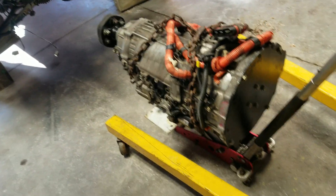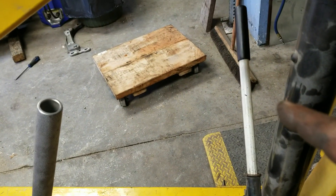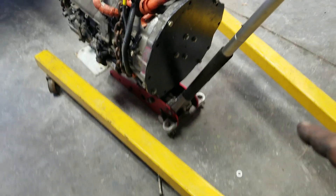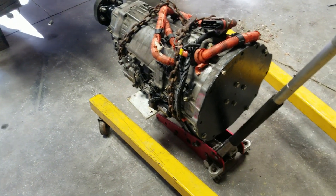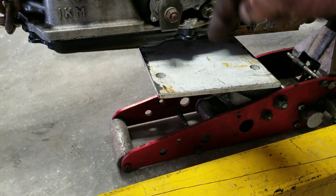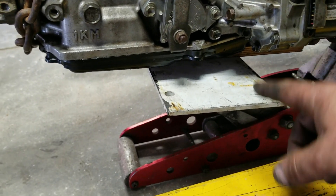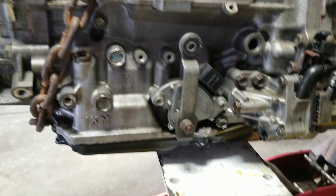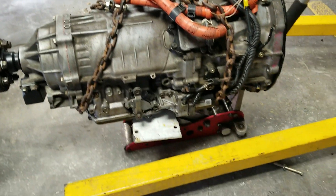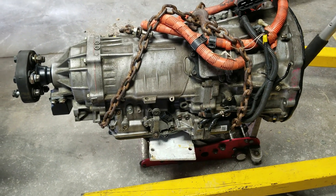Before I get too far ahead, I just want to show you what I did here. I had the transaxle on that, but I needed to put it on a jack so I can slide it under the car and lift it. So I made this little plate — I welded a little piece of pipe in the middle of it — and it replaced the plate that was on the jack originally. It's stable enough, and I'm going to use that as my lifting point so I can adjust the angles of the transaxle to match the rear differential.